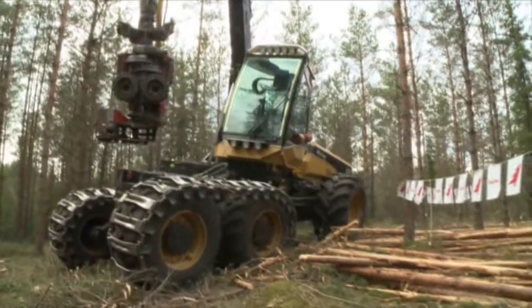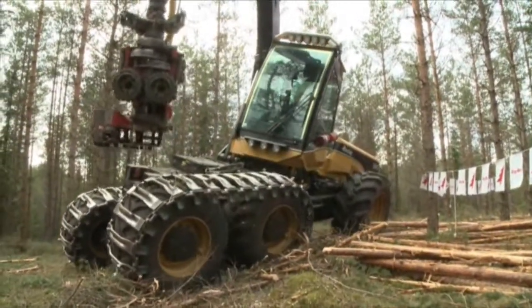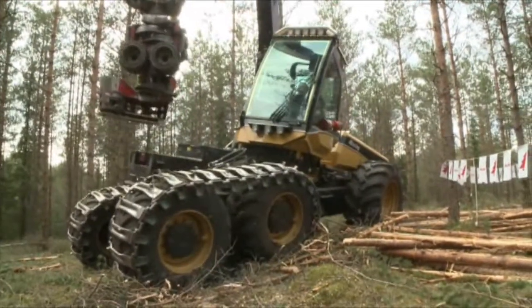This is a chassis with good stability. But these unique pendulum arms on the Ecolog harvester — which have this feature — make it stand out.